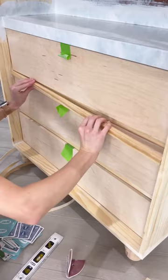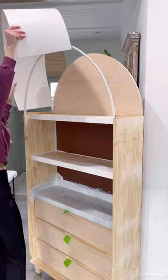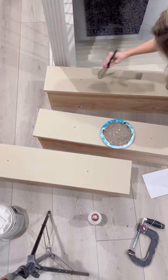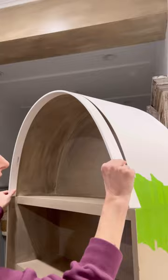I cut down some plywood to use as drawer fronts so they'd be nice and clean, added a little trim work, and then started embarking on the arch. I used three-quarter inch plywood for the back, a utility panel over the top, and the hardest part was finding flexible trim for the front of the arch.